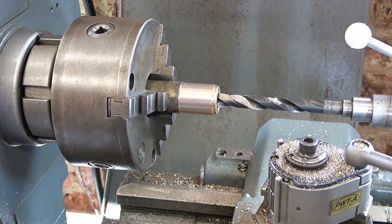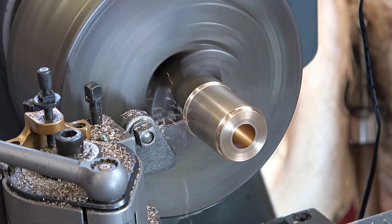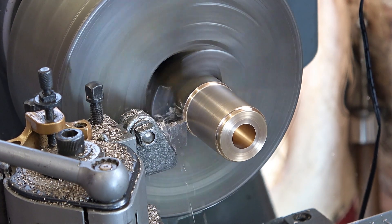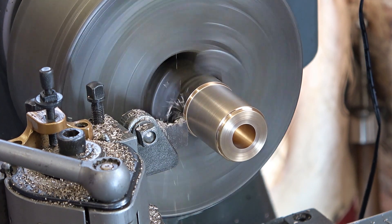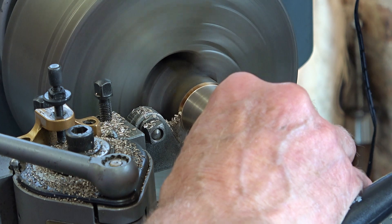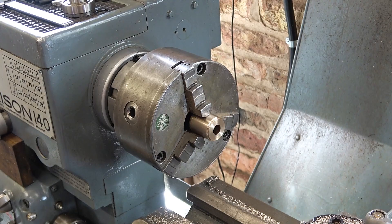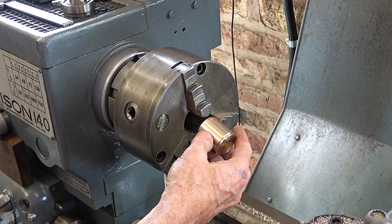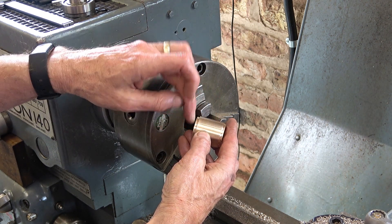That's another one for the gentleman who wanted to see more machining. I'm very nervous about parting at the moment after a recent disaster. Well, I've got the blank made. I've put a score line on it so that when I cut it I can always line that up.